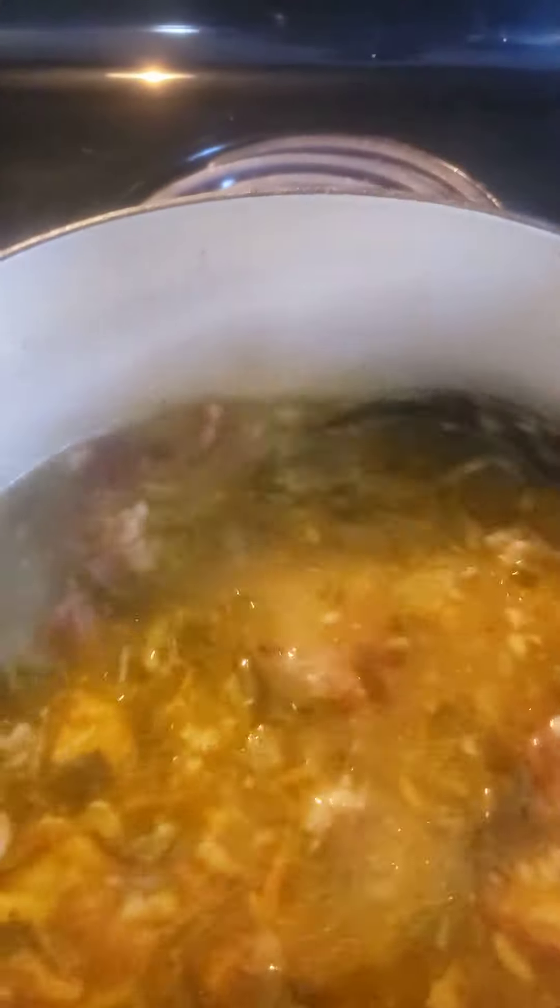I braised the turkey tails until they were brown in butter. Let them cook for two hours. Let the meat break up, get tender, and I'll serve this over some white rice, you guys.